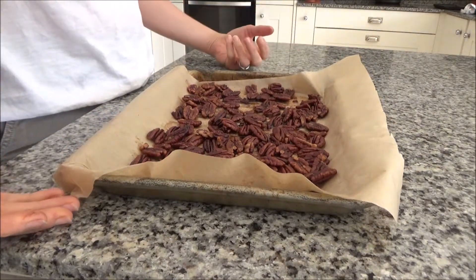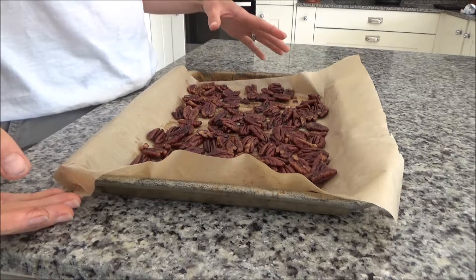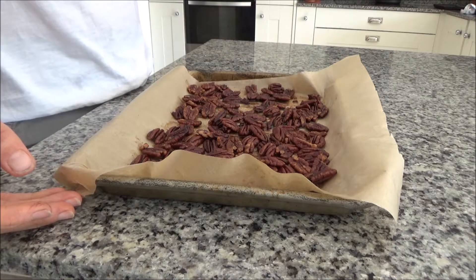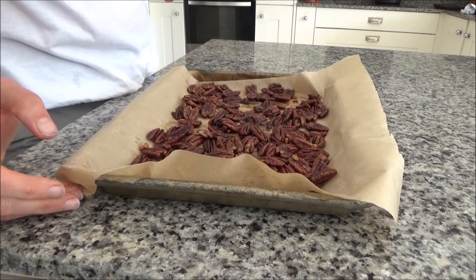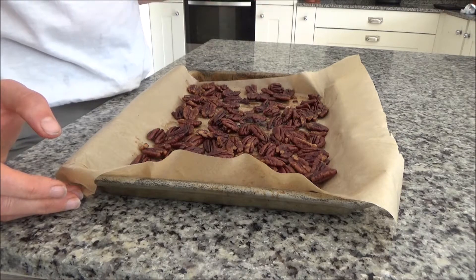These have been in the oven for probably about two and a half hours now and I took them out about half an hour ago and left them to cool. They look really lovely and crunchy and crispy. I'm just going to give one a try now. Yeah, they're really good — and they're also really nice warm as well.